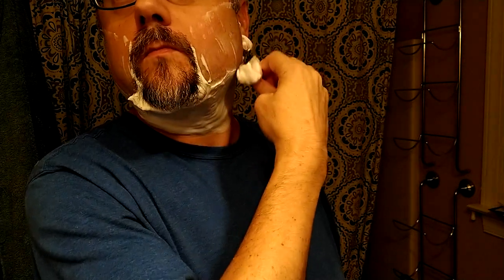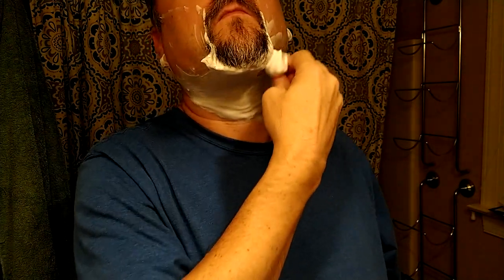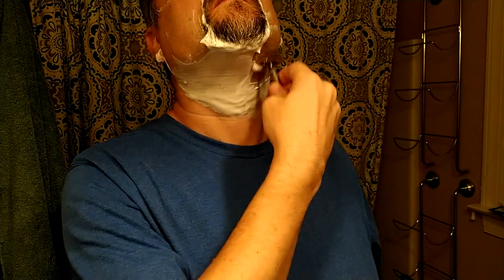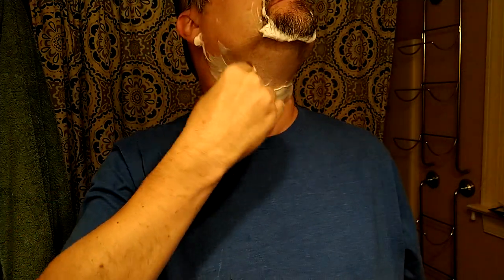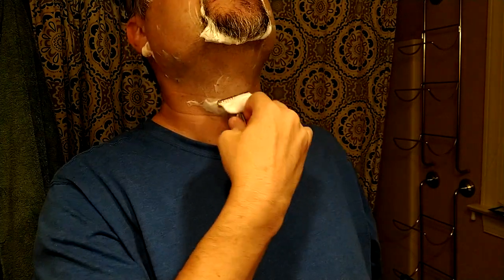A little tuggy, kind of as usual, with this old blade. If that only happens in the first pass, the other passes will be pretty comfy. And yeah, why am I shaving with a blade that's so old, so many uses? Just because I'm curious how many uses I can get out of it. That's all.